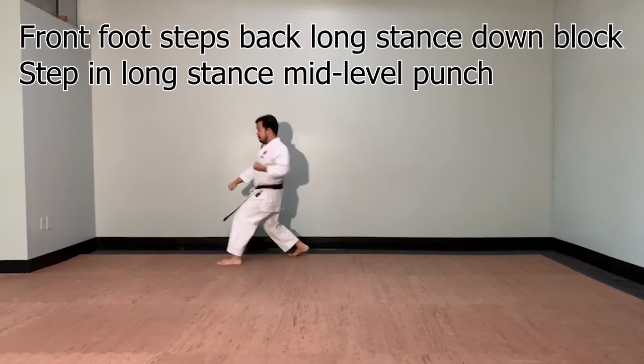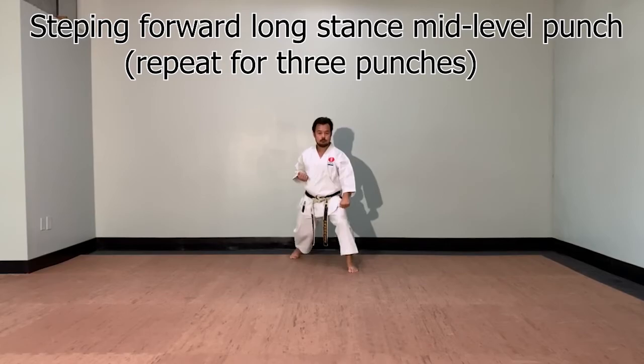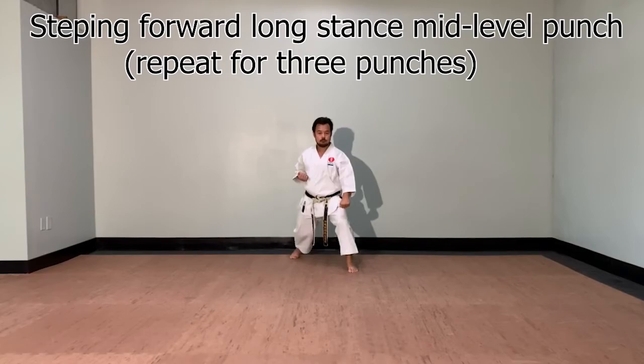Now your front foot is going to go towards the front. Zenkutsu-dachi, gedan uke. Going in three punches — oizuki, chudan. One. Two. Three — kiai here.